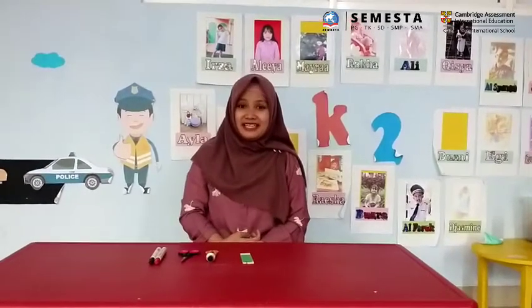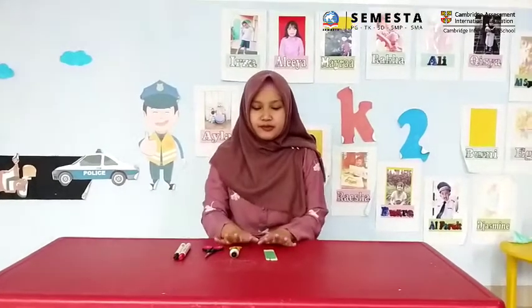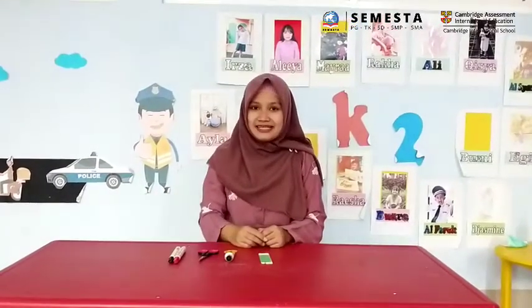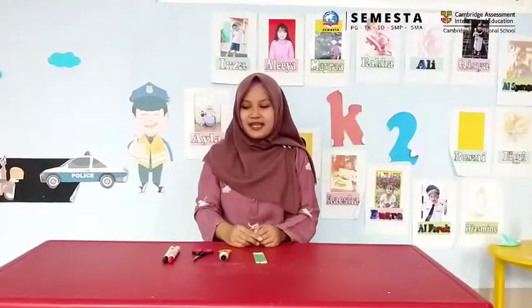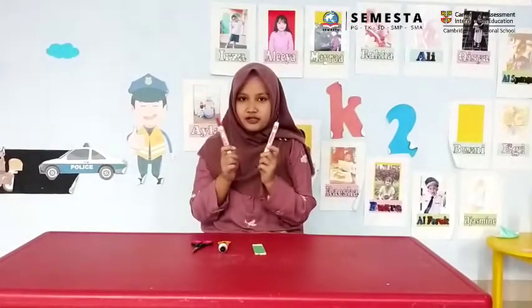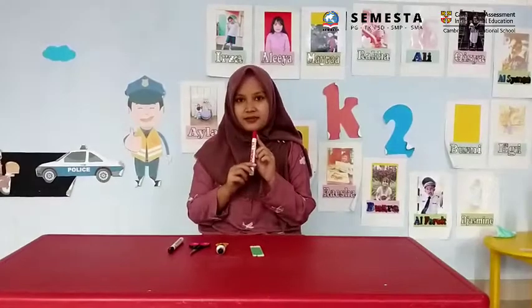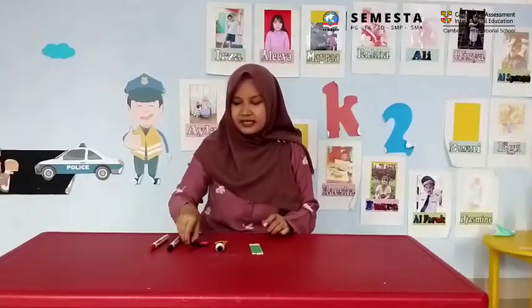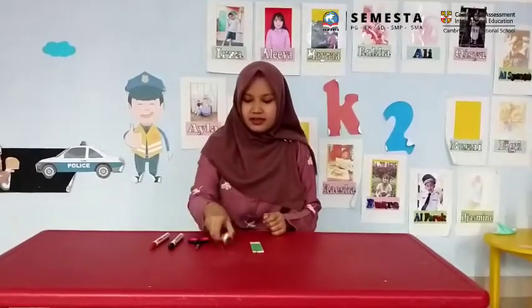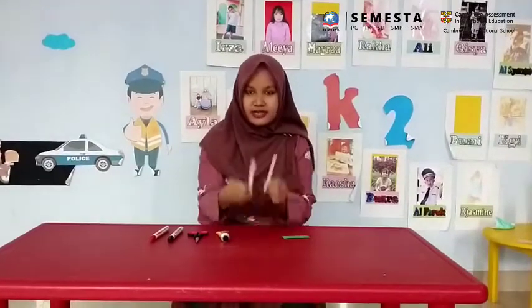Hey, good morning everyone! Today we will show you how to make a pencil art and craft. You have to prepare markers — you can take the black one and your favorite color. Here I take the red one. You'll also need scissors for cutting, liquid glue, green paper, and ice cream sticks.